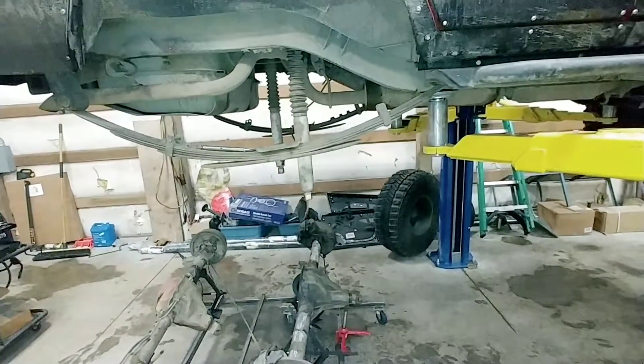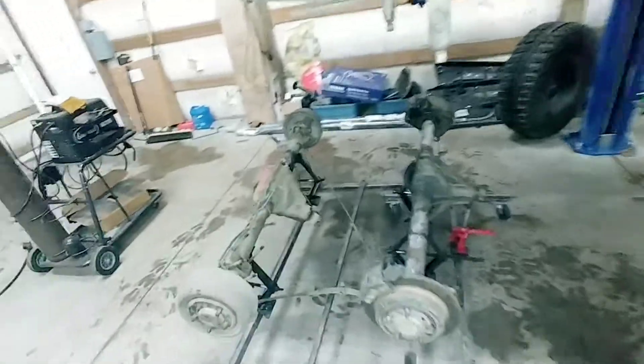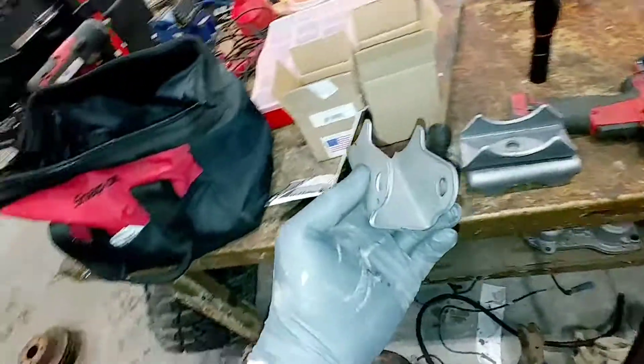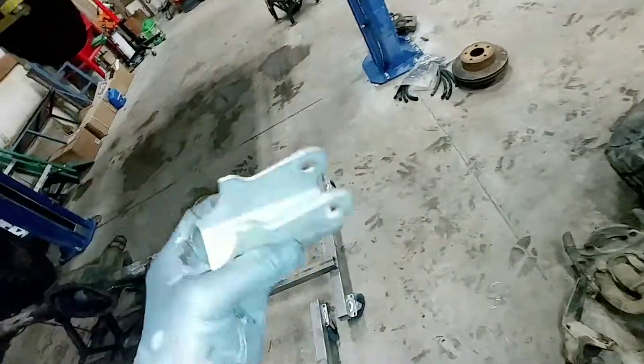We've already gone ahead and got the old Dana 35 pulled. I think we might cut off the stock shock purchase here — not really liking the setup. We want something a little stronger.